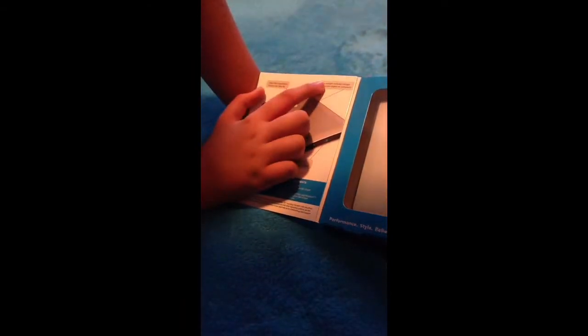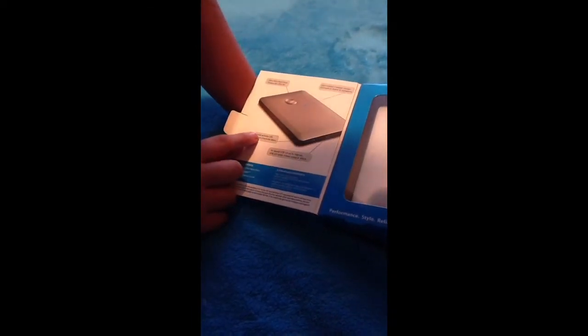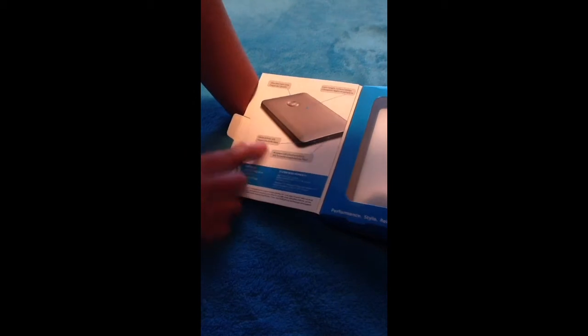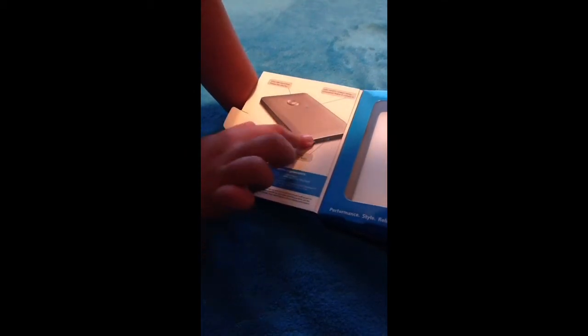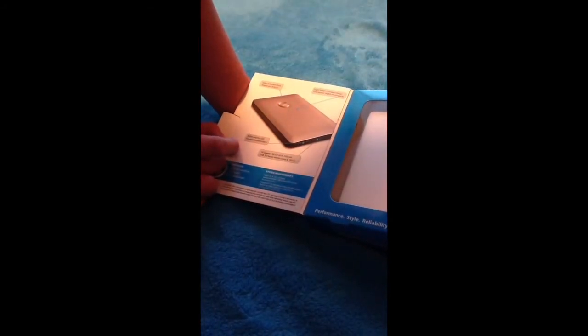It says lightweight, compact design, with a white activity LED. And right there it says high speed USB 3.0, up to 5GB per second. So that's going to be fast.